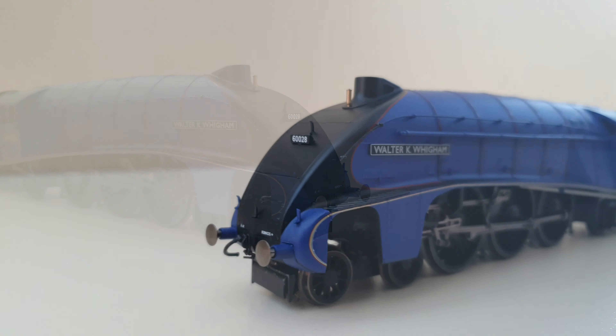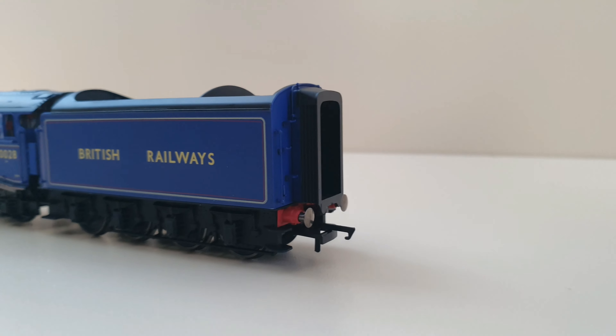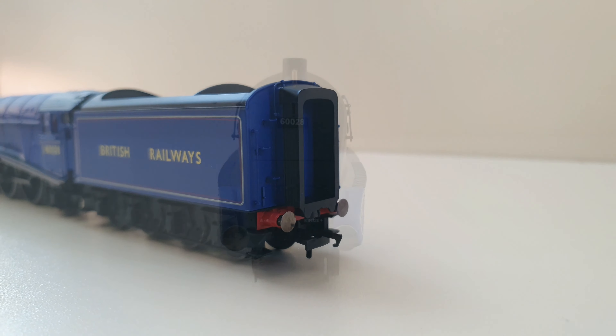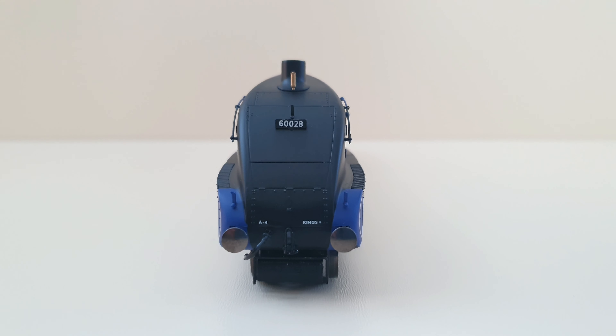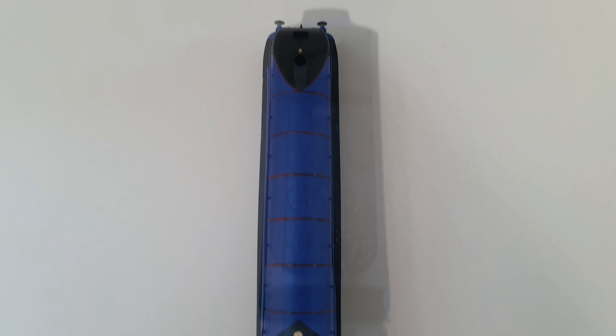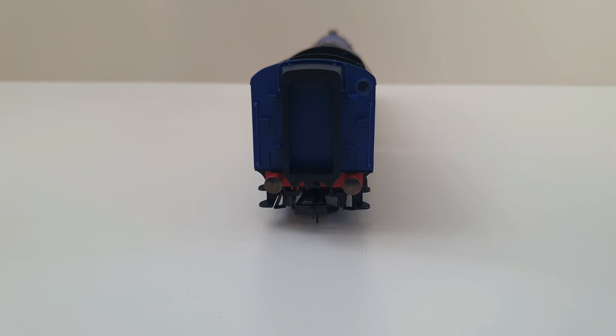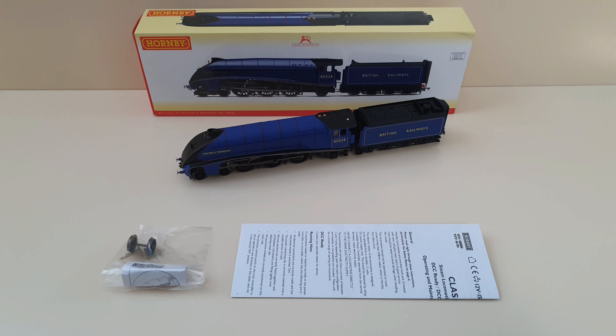Here's a close-up look — you can just about see a detailed cab in that corner there. Going from above, you can see the rear corridor, and that little circle is the porthole to allow light into the corridor.